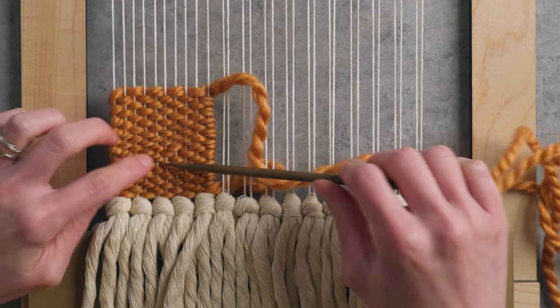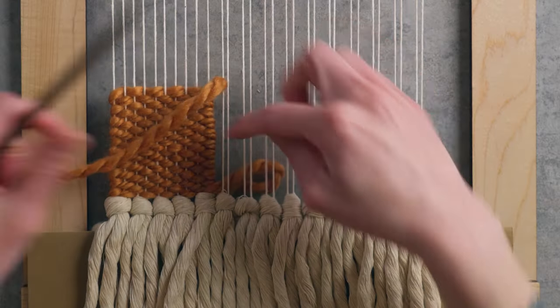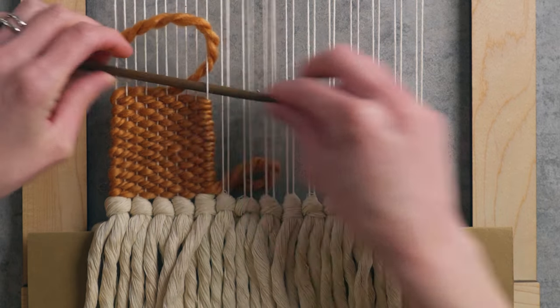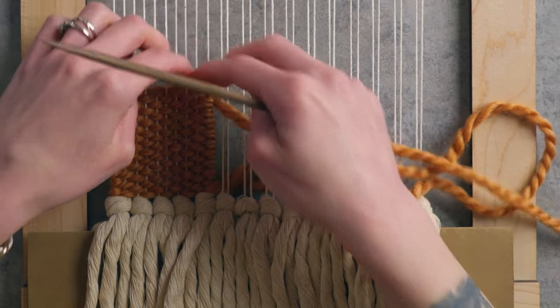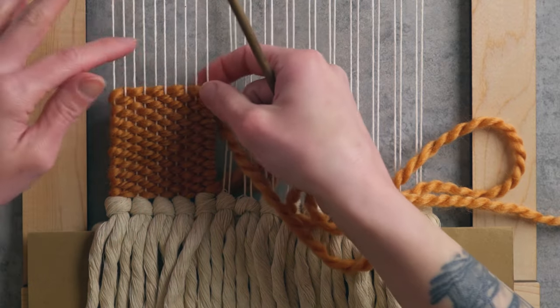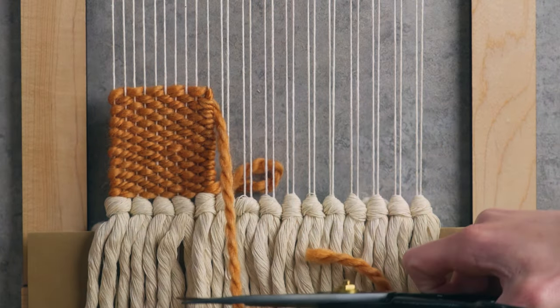Now I have my first little checker finished. When we go to the next checkers, I can simply count how many rows I wove in the first one and use that for all the others, which makes it a little bit quicker. To end off this little checker, I'm going to loop this back around so that it ends with the tail more tucked behind. I had almost exactly the right amount of yarn — just one arm's length would've been enough.